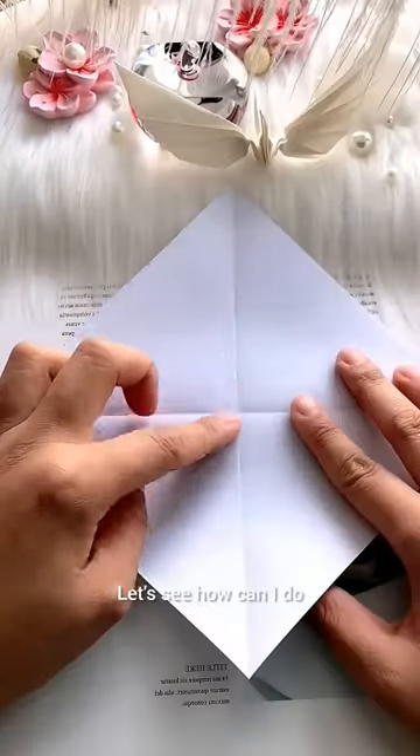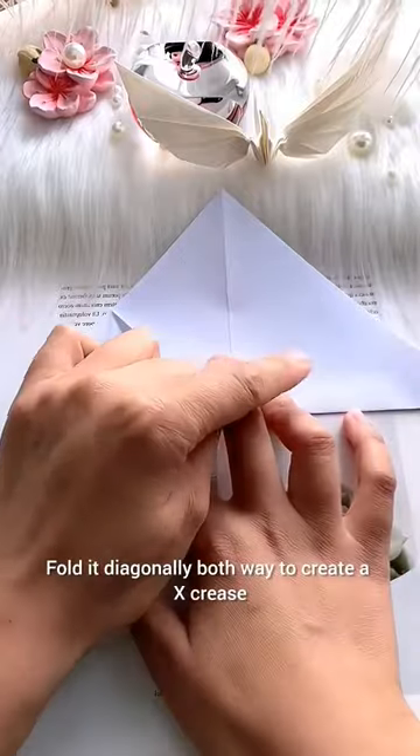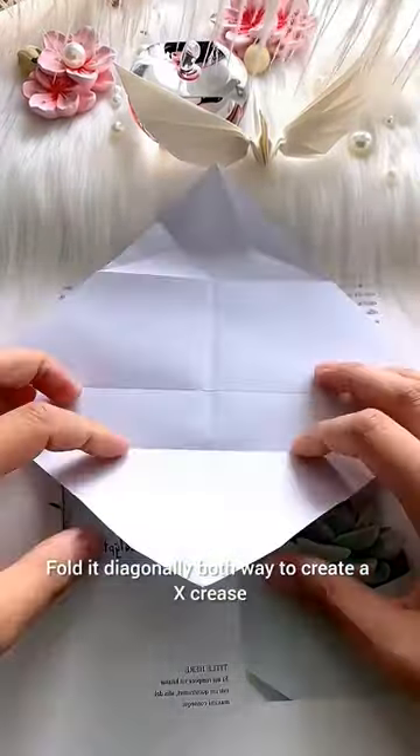How to make a paper crane. Start with a square sheet of paper. Fold it diagonally both ways to create an X crease.